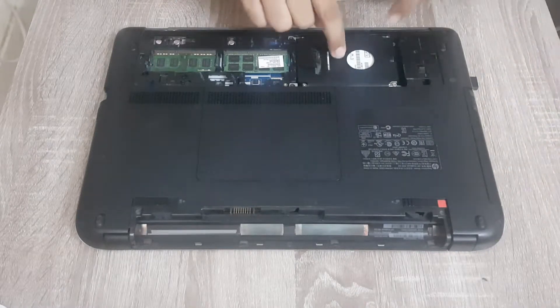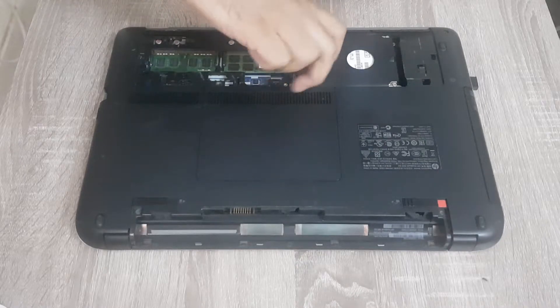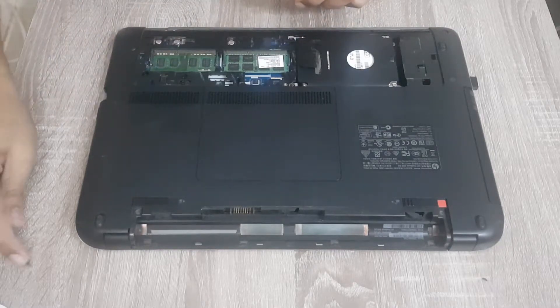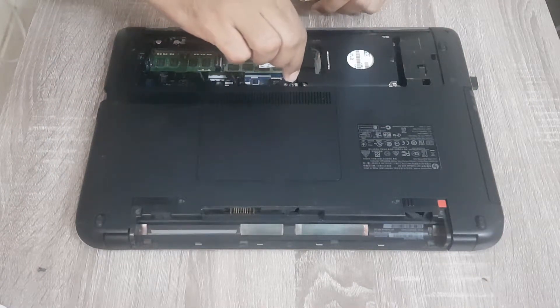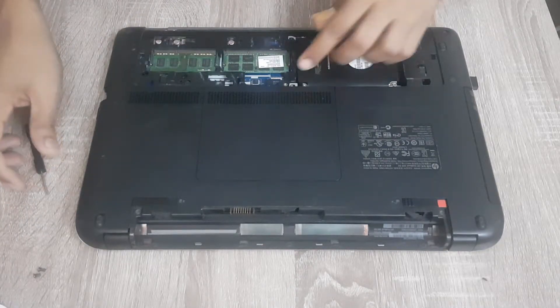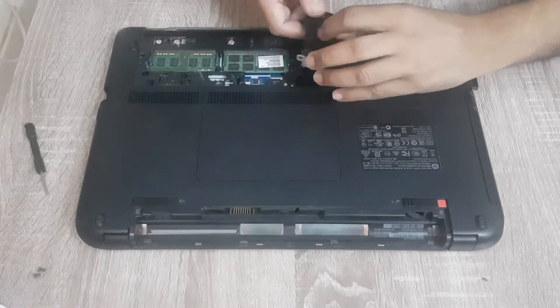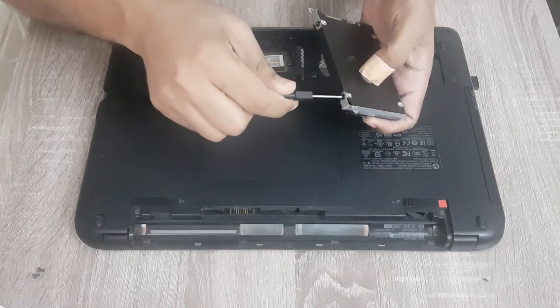Now this is the hard drive, so we have to unscrew this. Now we have to remove the caddy. Now we have to remove these four screws holding this hard drive.